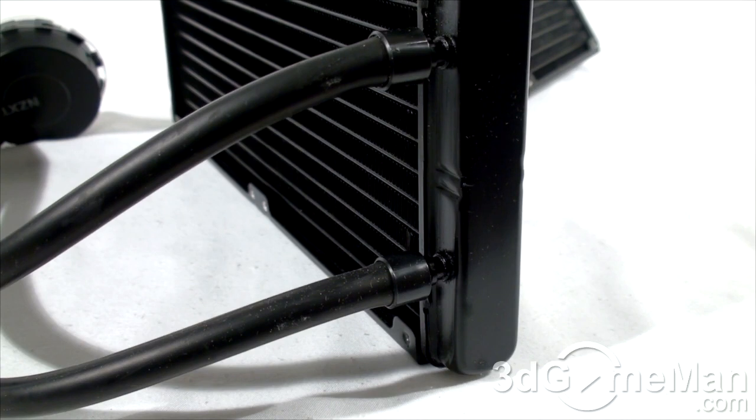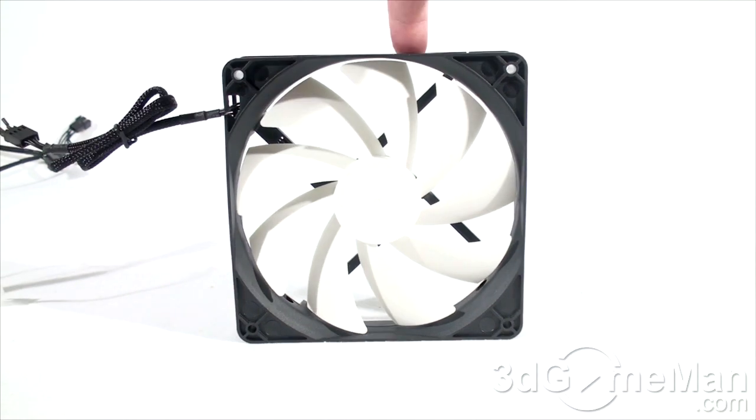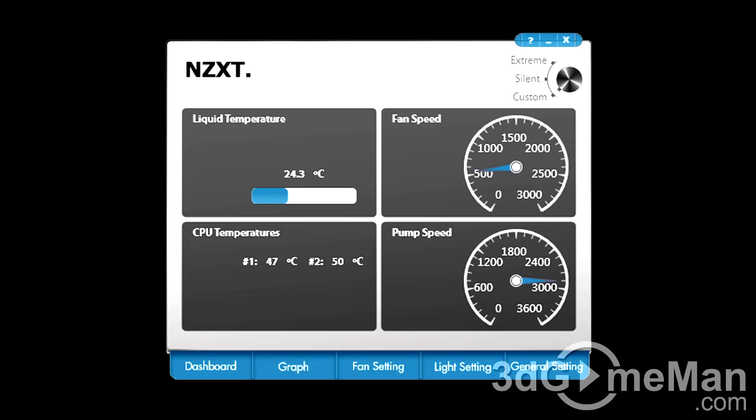The overall build quality on both of these coolers is fantastic, so you don't have to worry about leaks, tubes being cut, or coming undone. Now some of you might be wondering how loud the fan is at maximum speed, because if you want maximum performance that's where you'll have it — so have a listen.